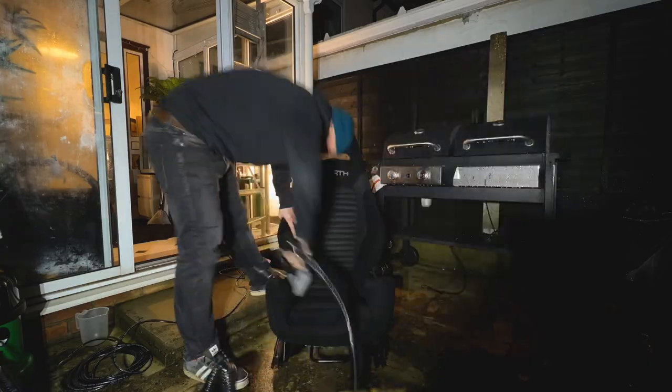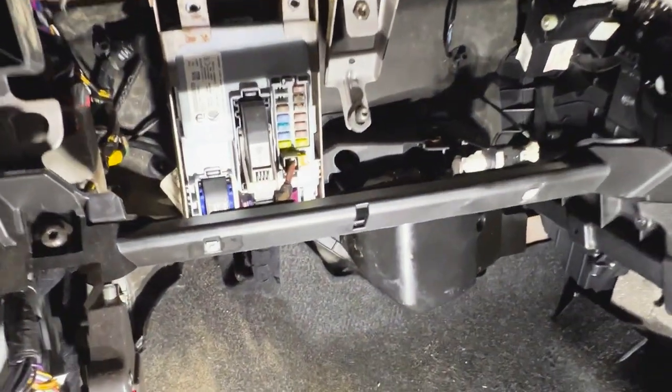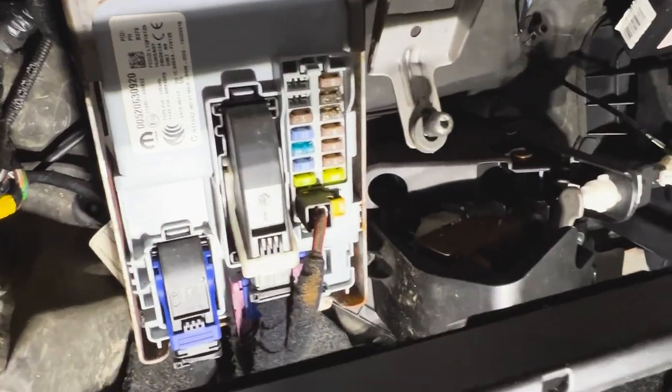Now the leak's fixed, I took the opportunity to wet vac the entire interior of the car to get rid of that damp smell once and for all. Now we can turn our attention to those electrical issues. If your symptoms are similar to what I described at the start of this video, it's likely to be controlled by the body control module.